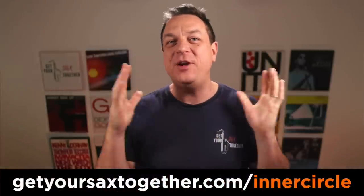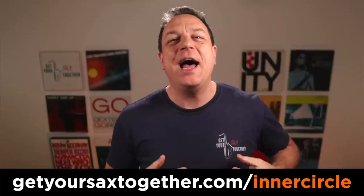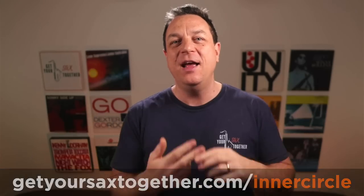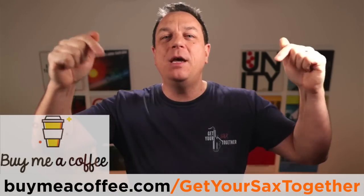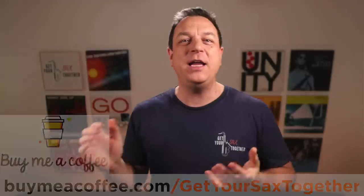Number two, do join us inside the Inner Circle membership — there's a free trial anyway so if you don't like it you will not be out of pocket. There's so many cool sax players in there, so many international guests, so much great content — you are going to love it, so check it out using the link there. And finally, if you bought me a coffee I really appreciate it — and if you want to buy me a coffee use the link you can see there. All right, until next week there will be more getting your sax together. Practice hard, practice smart and enjoy your music. Take it easy.